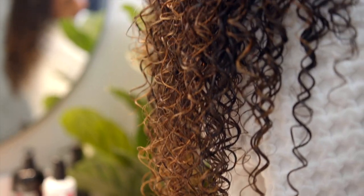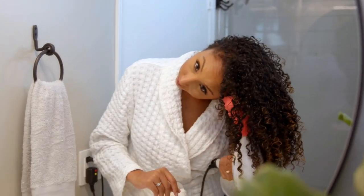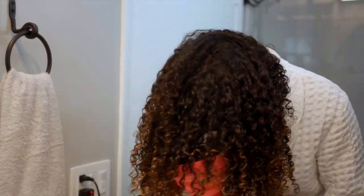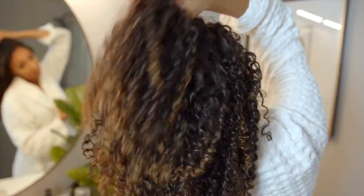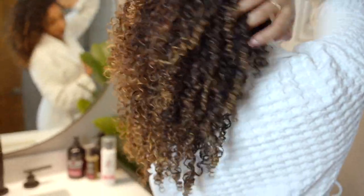Once I've applied it to my entire head, I'm going to let it air dry to about 85% dry. Now I'm back after a full day of drying and my curls look beautiful. I'm already getting some great volume and definition, but let's see if it can get even bigger by diffusing. Once I'm done diffusing, this is the final look — my curls look and feel beautiful. I am all about the one-step styler to achieve beautiful curls.